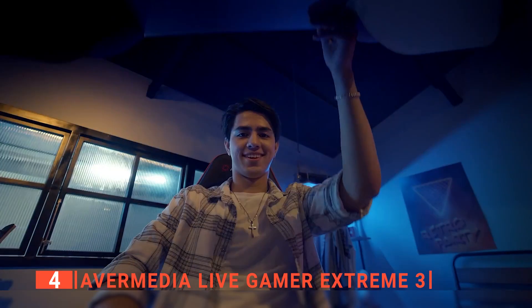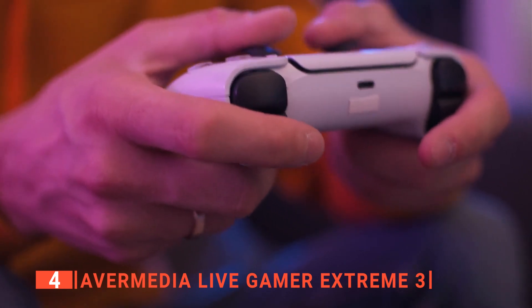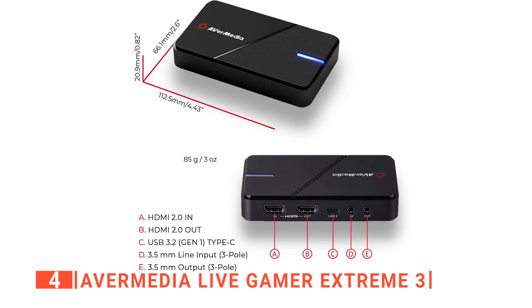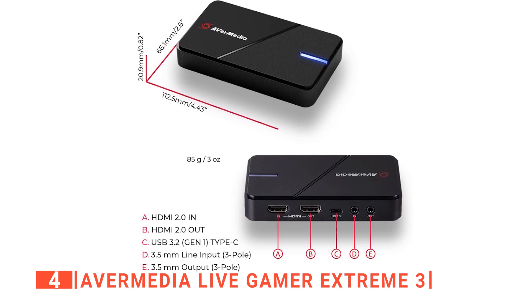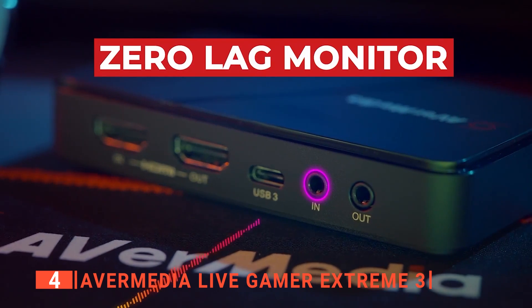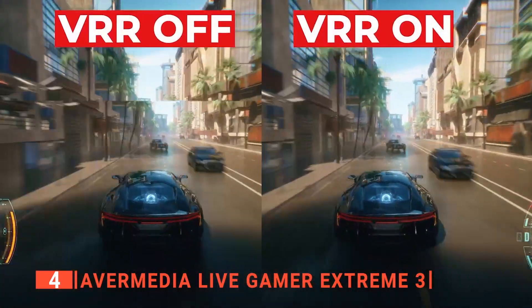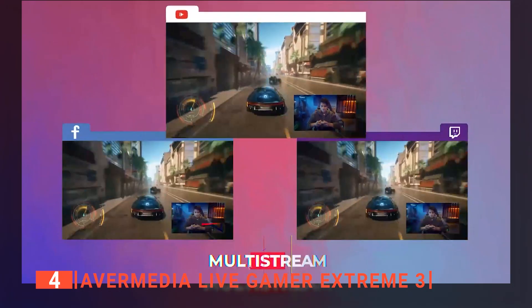Headlined by 4K30 capture and HDR pass-through, the spec sheet makes this model a pretty attractive option for console gamers. Across the back of the card, you'll find HDMI in and output for the pass-through, USB-C for outputting to PC, and two 3.5-millimeter connectors feeding audio in and out. A capture card like this is likely to be pretty set and forget for most gamers, so having all connections tucked away on the same side makes neat cable management achievable in a small area.